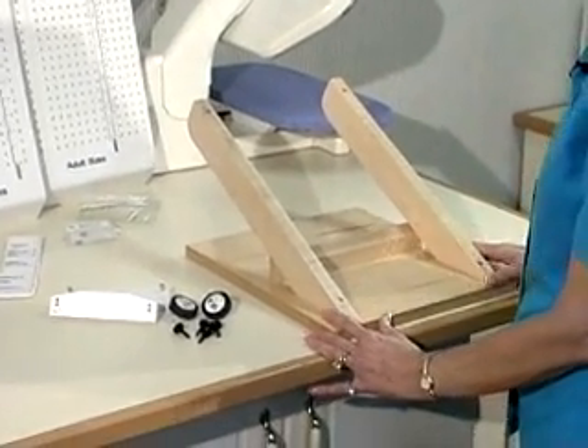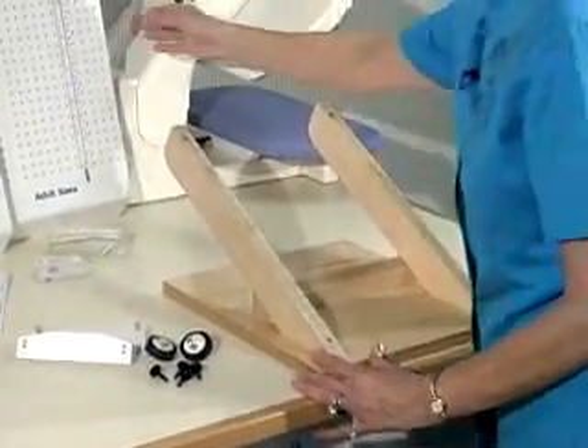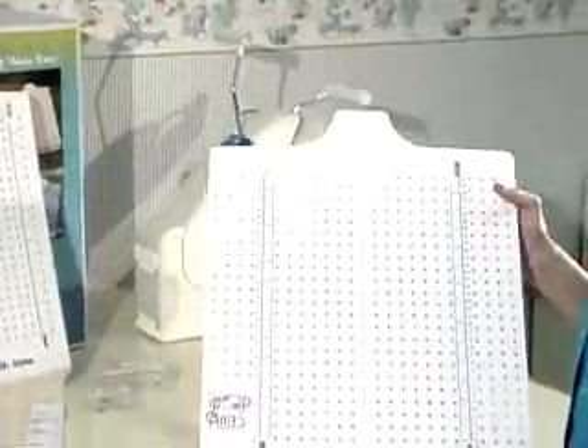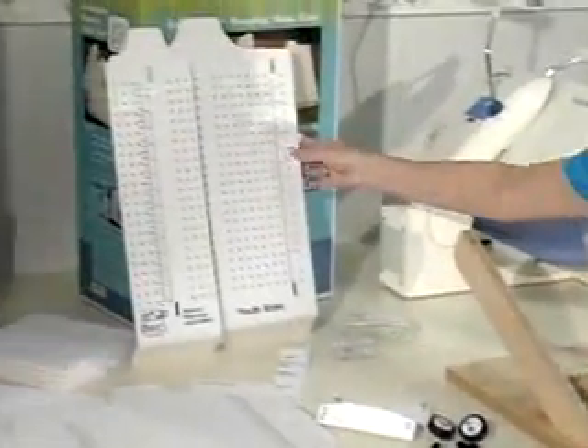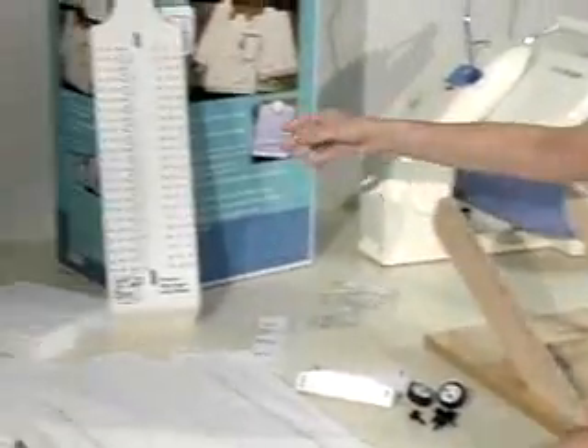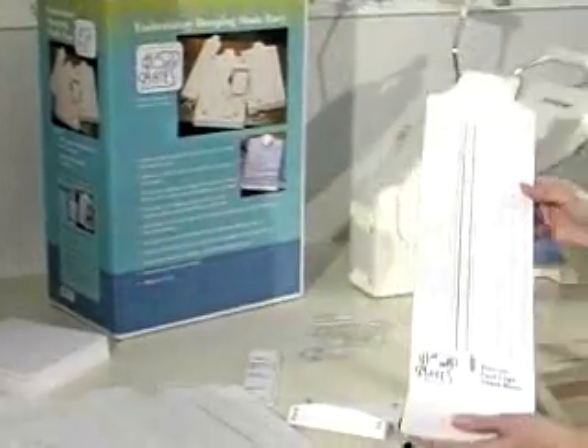The largest board is sized for adult garments as well as flat goods such as towels, tablecloths, and pieces of fabric. The middle-sized board is perfect for children and youth clothing, and the smallest surface is designed for sleeves, pant legs, and infant wear. These three surfaces can be easily mounted to the base for use.